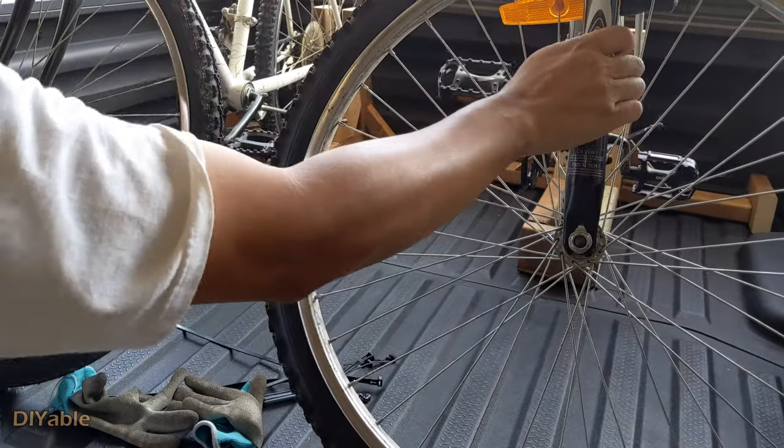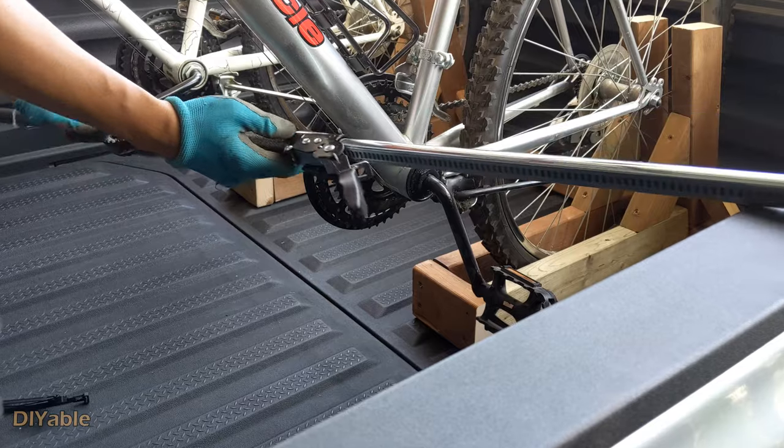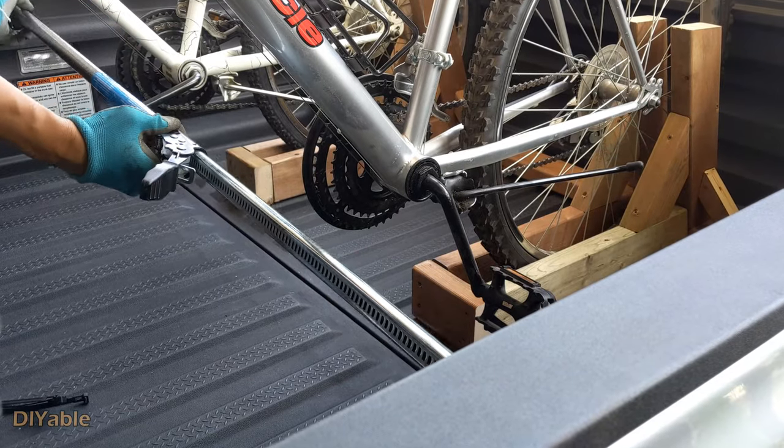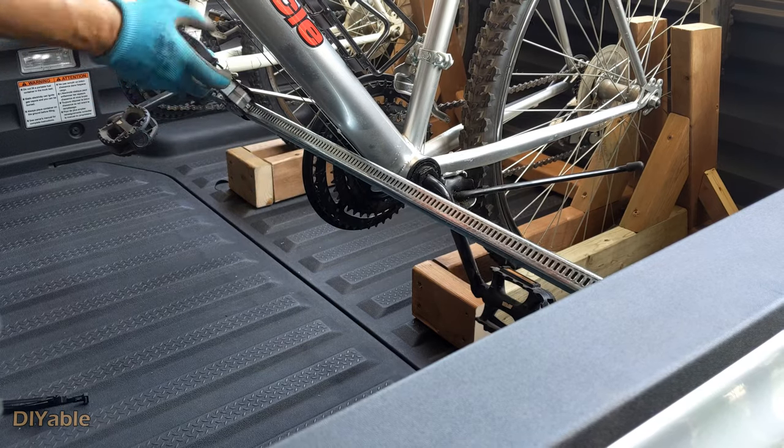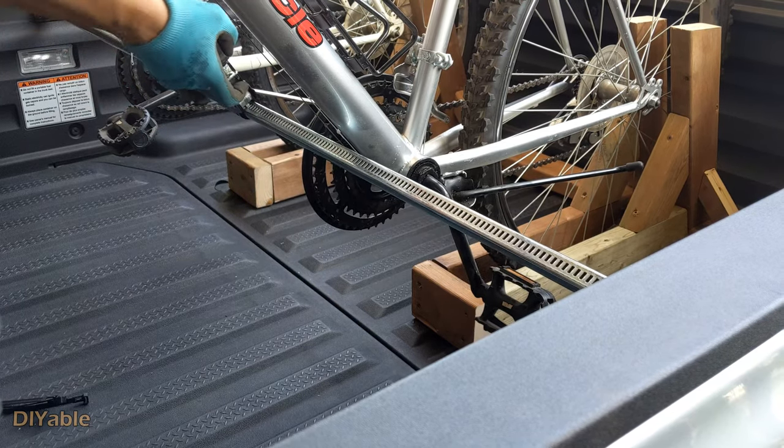It is pretty solid and secure, but it is the first time for this to go on the highway. I am adding a ratcheting cargo bar for additional safety. Indeed, you don't need that — I am just paranoid.